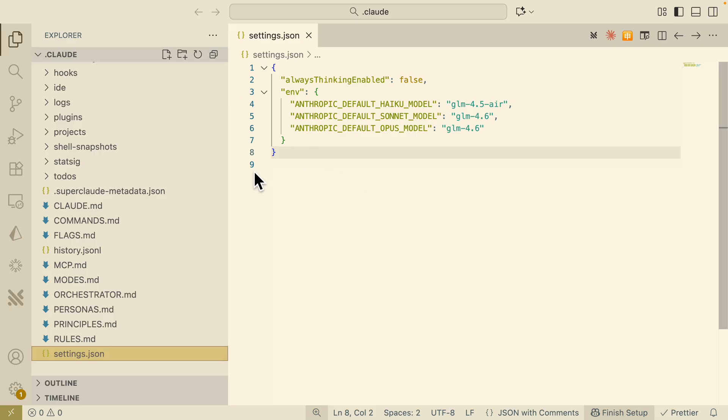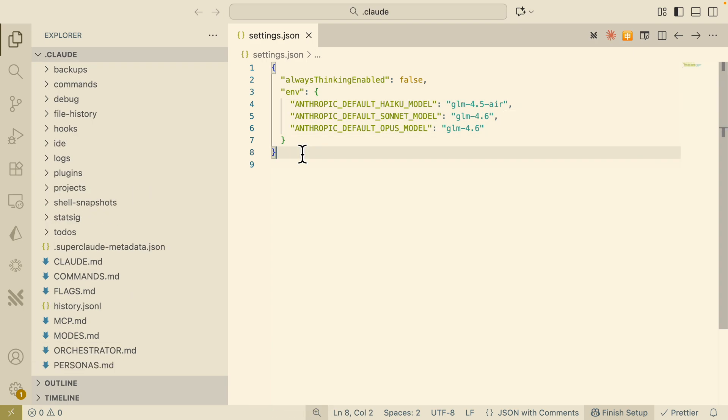Inside VS Code, I've opened the .cloud folder. Inside it we have our settings.json, which is what we're going to change. We're going to set the environment variables for the Anthropic default models — opus, sonnet, and haiku — and change them to use the GLM models. For sonnet and opus we'll use GLM 4.6, and for haiku we'll use 4.5 Air. Once set, we save this file.